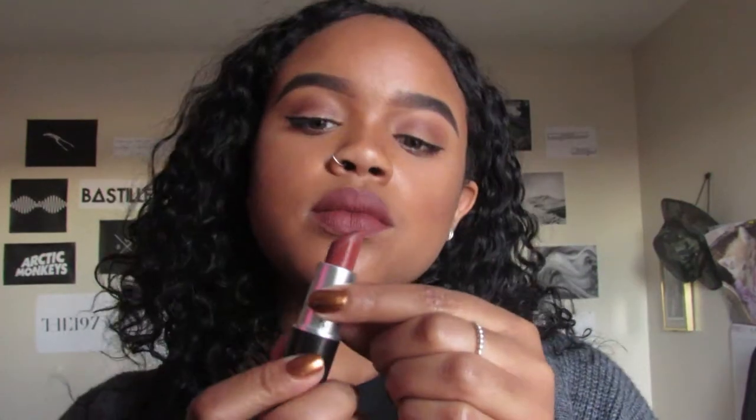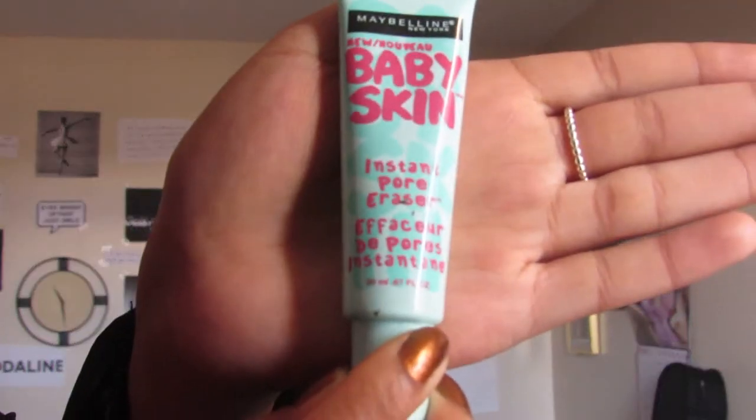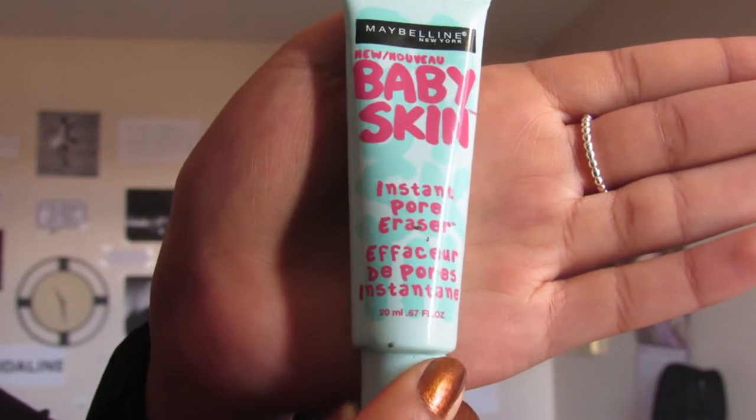Hey guys, what is up? I'm so excited to be talking to you guys today. I finally got my computer stuff in control and today I'm going to be having a holiday look for you guys. So even though Christmas is over, New Year's is soon and this is an easy look that you can do for any parties.